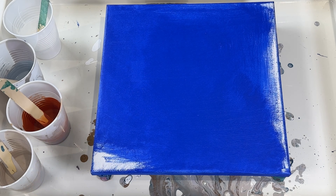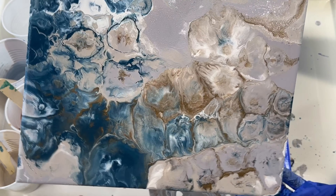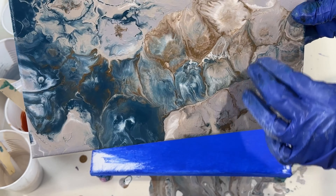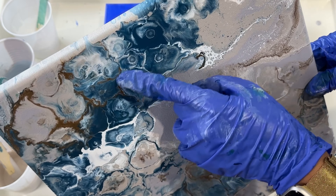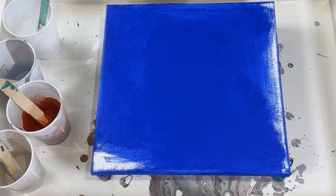Let me show you what I created yesterday. As you can see, it's not exactly what I had in mind, so I'm going to continue to experiment with this technique. But I'm hoping to get large cells like this one, and then paint over it when it dries to accentuate the shape and sort of keep the composition as is.